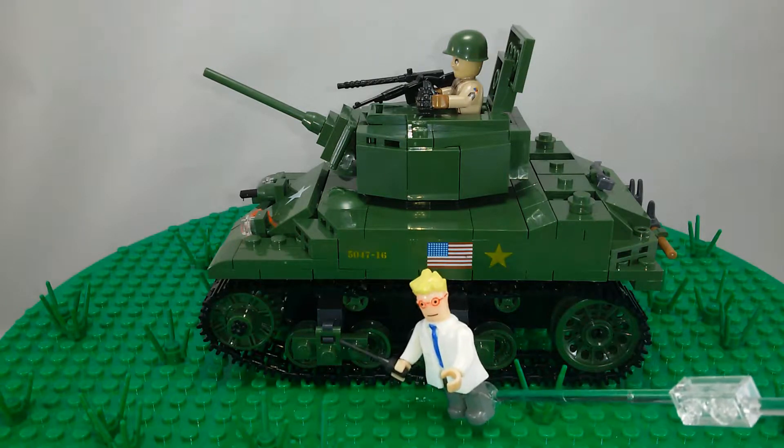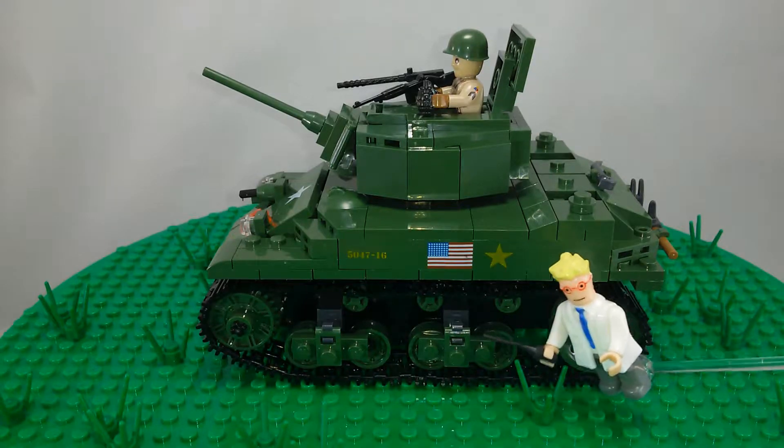The bogies for the suspension and the guide wheels are nice — that's a nice detail.